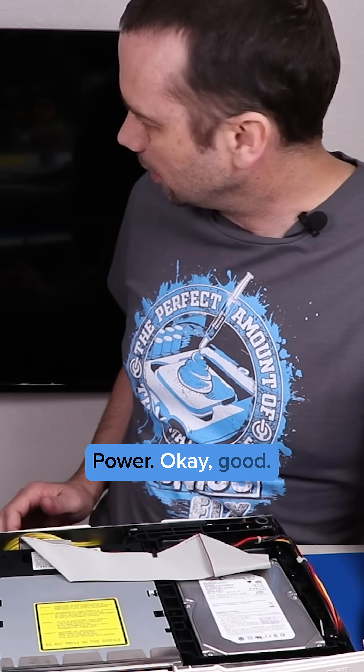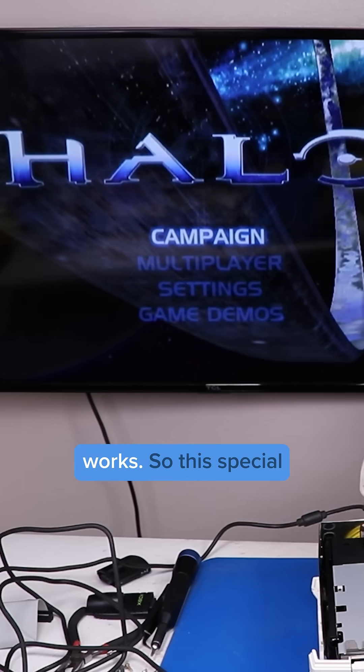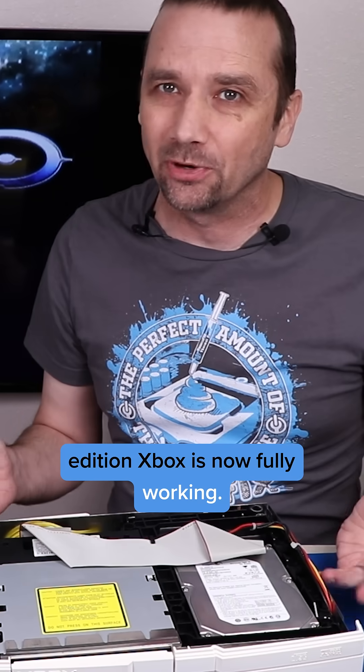Power. Okay, good. The disk drive totally works. This special edition Xbox is now fully working.